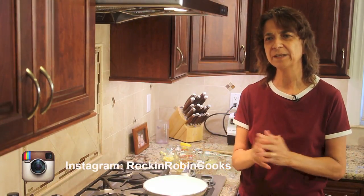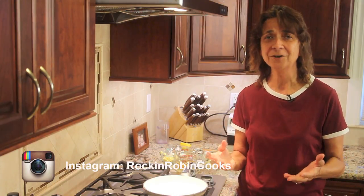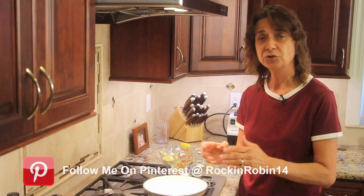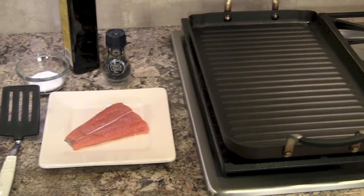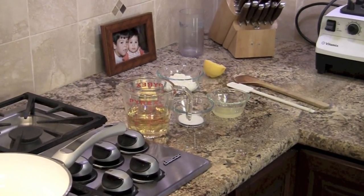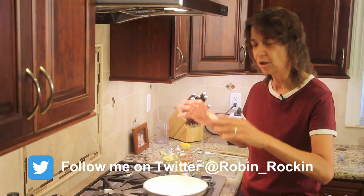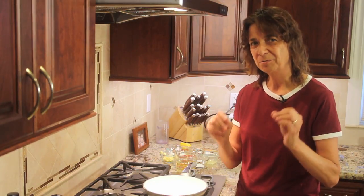Before I start cooking, I just want to go over something I don't usually mention in videos. As a tip to make your cooking experience much more enjoyable — whether you're a beginner or more experienced — lay everything out with all the measurements and ingredients already portioned out and ready to go. I have my tongs ready for my salmon, my grill pan on the stove, and my sauce pan lined up. Everything ready means you'll be more efficient, more focused, and your recipe will probably turn out better.